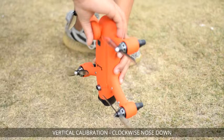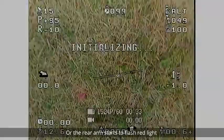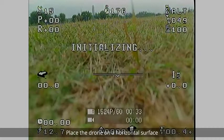Vertical Calibration: clockwise, nose down. Now hold the drone with its nose pointing downwards. Rotate the drone clockwise until the screen displays initializing or the rear arm starts to flash red light.